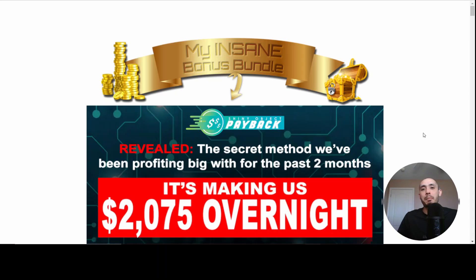The whole idea behind Shiny Object Payback is to finally get payback against all those gurus. You've heard of the phrase shiny object syndrome — basically gurus play with beginners' emotions, knowing that people bounce around from one thing to another. They go after those shiny objects, buy all these courses and softwares, and never actually get any results like they promised on the sales page. It's an incredibly frustrating process — I've been there and unfortunately fallen for some of these tricks. But now it's time to finally get payback on all those gurus with this course, Shiny Object Payback.